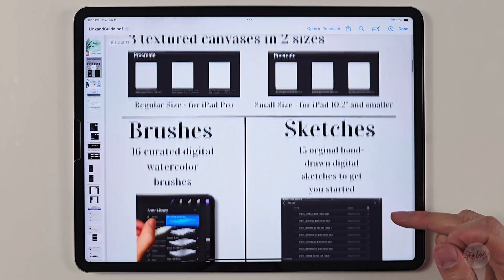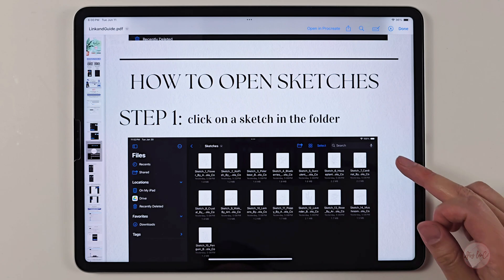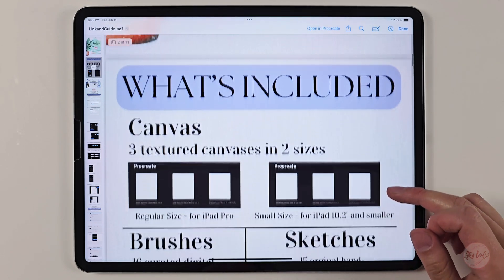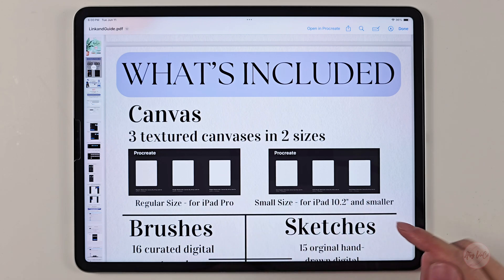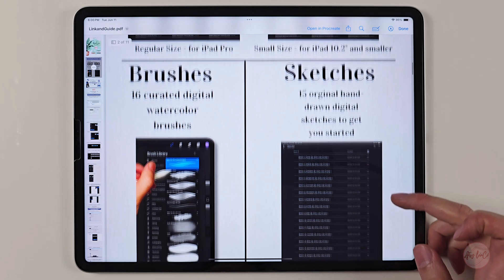This PDF itself has step-by-step guidelines, and due to the size of the brushes, canvases, and sketches, we had to export the files to Google Drive and Dropbox, which can be easily downloaded with this tutorial. The PDF starts with what's included: three texture canvases in two different sizes for iPad Pro and iPad 10.2 and smaller, 16 curated digital watercolor brushes, and 15 sketches to get you started.